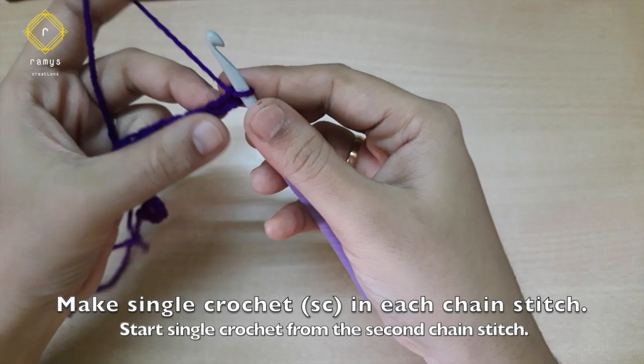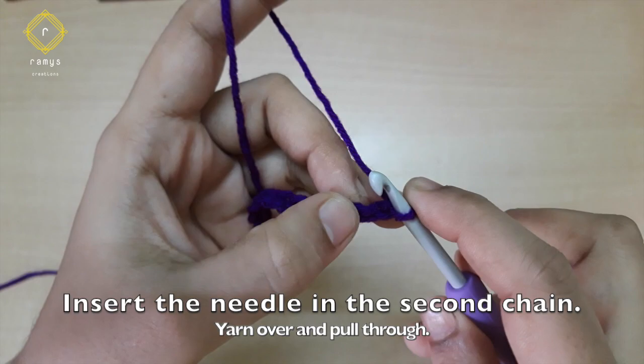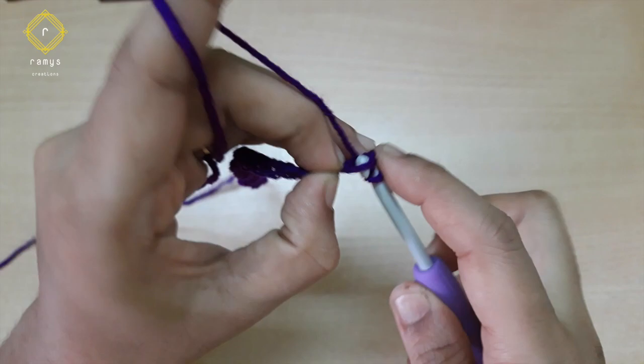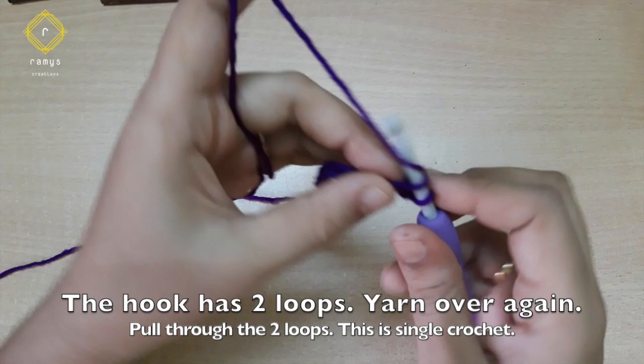I'm going to insert a single crochet with the two chains. I'm going to skip the first chain. I'm going to insert a single crochet in the 2 chains. Put it in the chain stitch and put it into a single crochet.